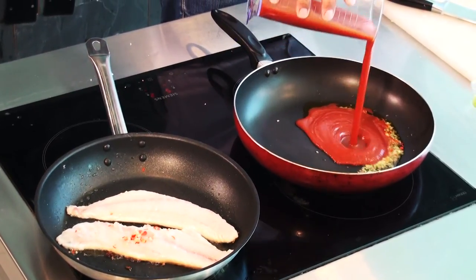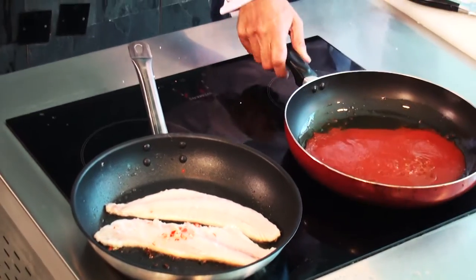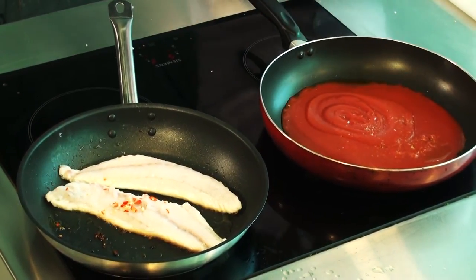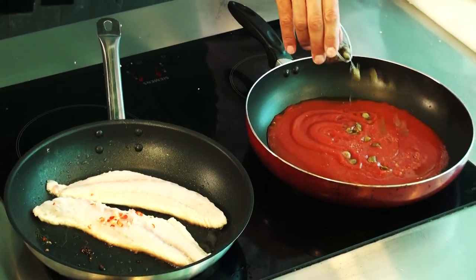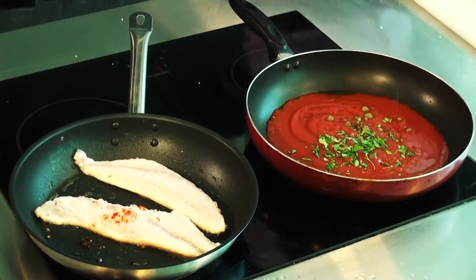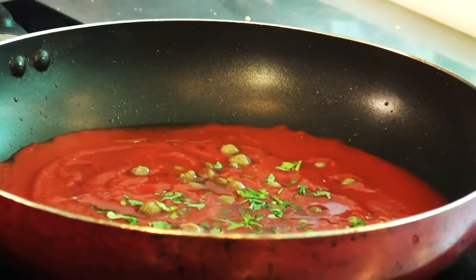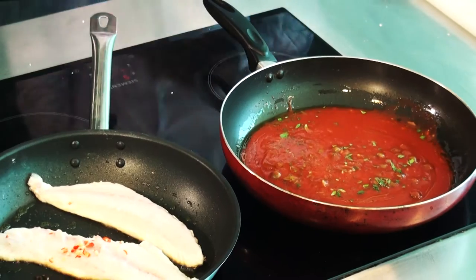I'm going to put some tomato. We're going to add some seasoning — a little bit of salt, a little bit of pepper — and we're going to add some capers. I put some fresh herbs and we have roughly about 150ml of white vinegar. It gives a bit of a kick with the vinegar and the capers, and it gives an extra flavor to the fish.